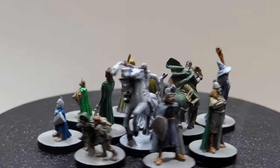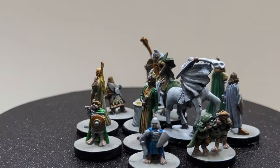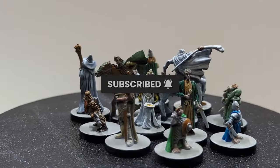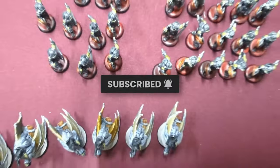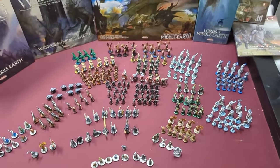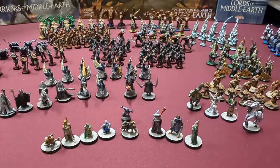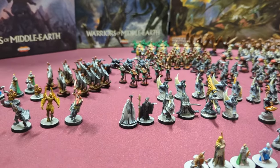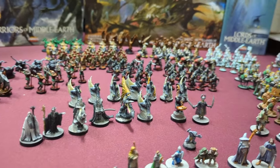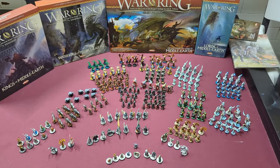These miniatures really turned out great and were a lot of fun to paint. If you found this video helpful or at least interesting, please like and subscribe to the channel. War of the Ring is a fantastic board game and a lot of fun to play, but it does take up a lot of space. If this game looks interesting to you but you don't have the space, check out my YouTube video where I show how you can create your own ultimate portable gaming table.